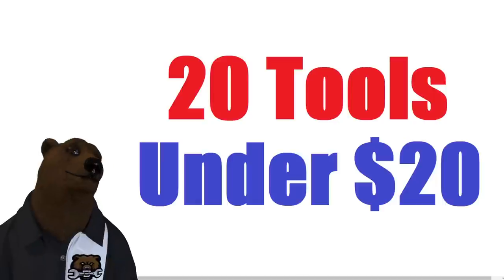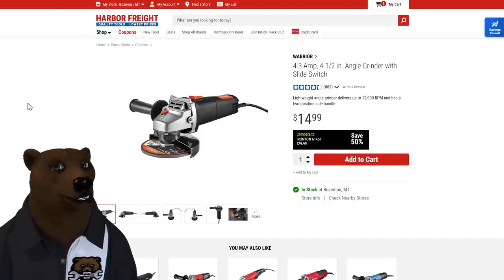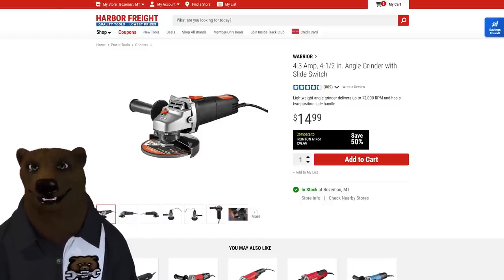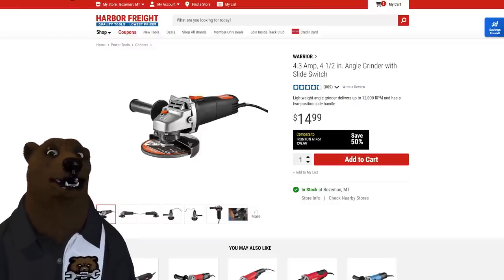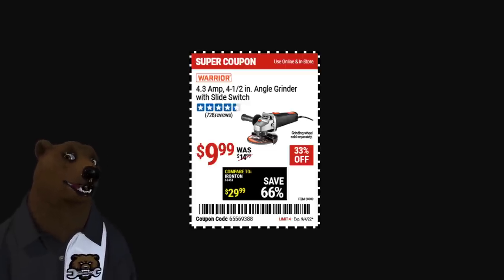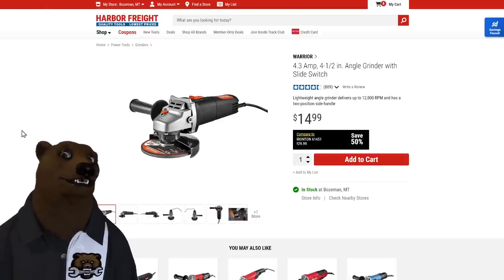Now moving on to the top 20 tools under 20 bucks. First up is the classic grinder — used to be the Chicago Electric, now it's the Warrior grinder. They changed the colors and raised the price a little, but when it goes on sale it's still 10 dollars — pre-inflation pricing.